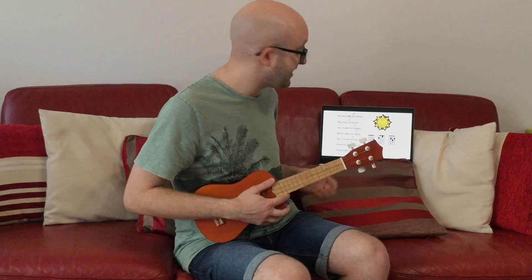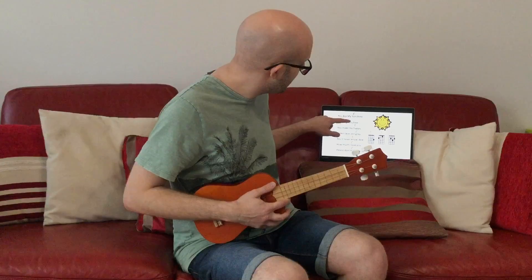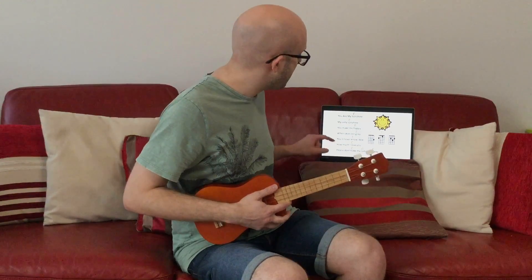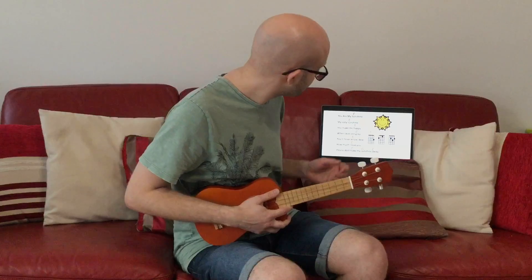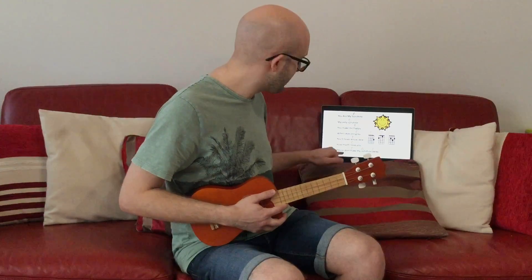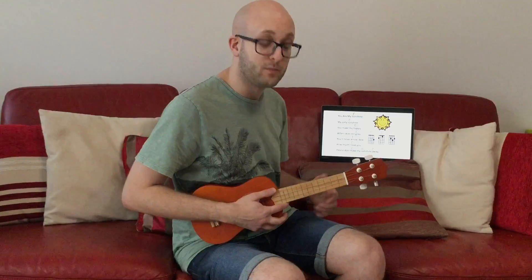So here we go with a piece. This is You Are My Sunshine. You can see that we're going to play C, then C, then F, then C, and so on. Don't worry if you can't see it brilliantly on this video — I've attached a copy for your parents in an email. Every time you get to a chord above a word, that's when you play the chord. And for all of them, except these two on the bottom line, we're going to play them three times.